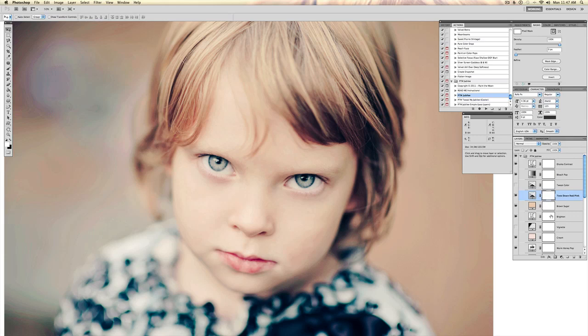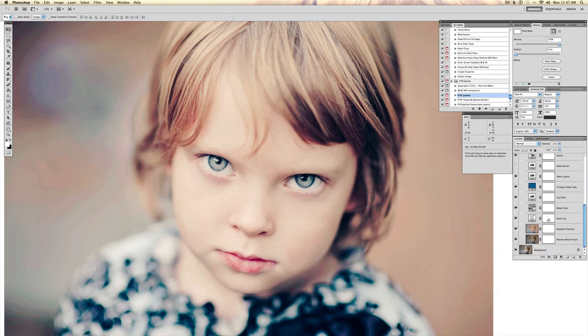And that looks a little bit better. I'm going to play around with this tweak color layer and see what that does — it brings a little bit more blue color to the shadows. There's just a ton of different layers to go through, so just play with them.